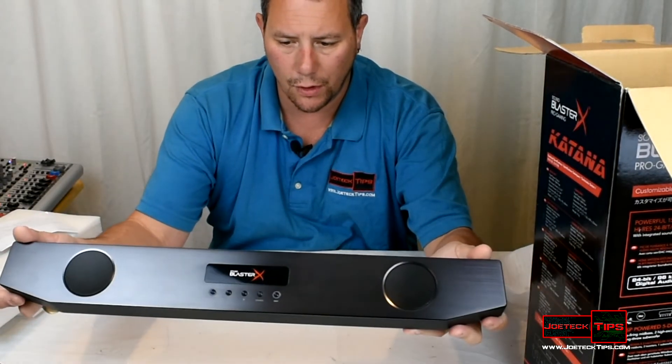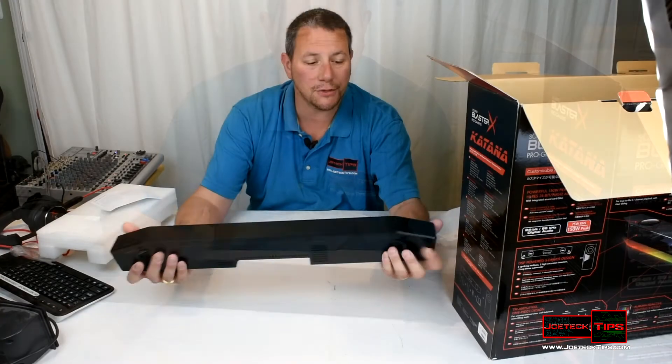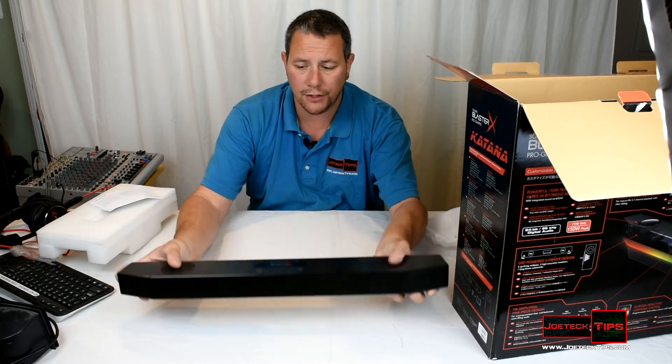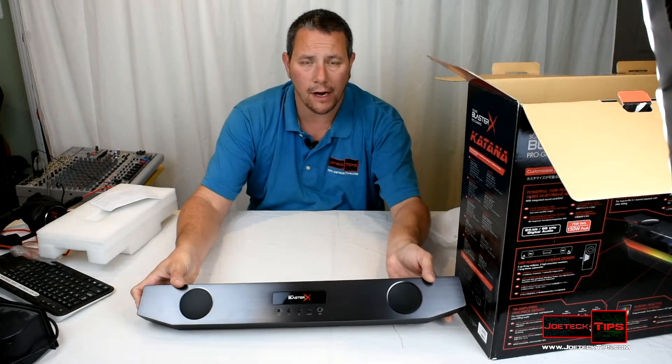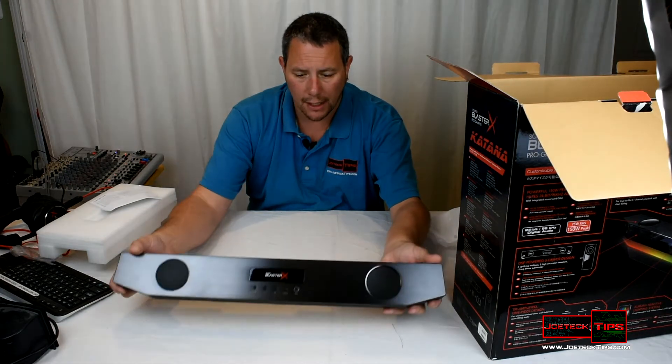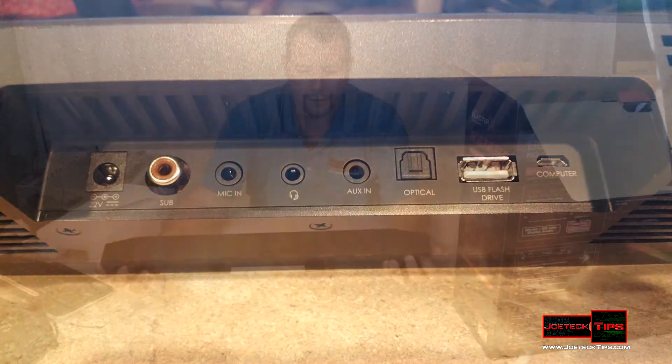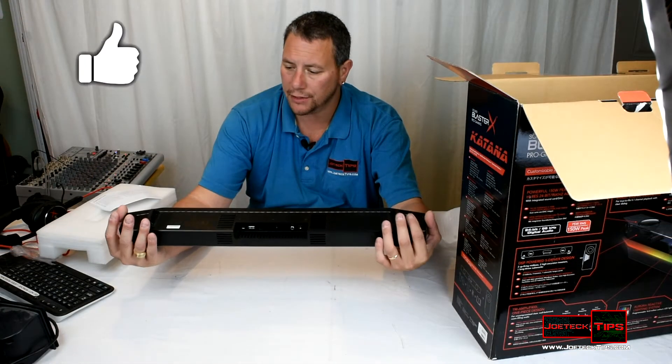This is an absolutely gorgeous piece of hardware. It has two front-firing speakers or drivers here and then two on the top firing upwards. It offers a beautiful array of connectivity on the back. It's really nice, a very sleek looking piece of hardware.